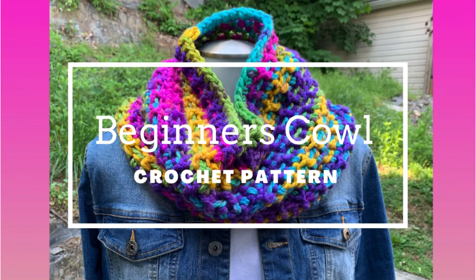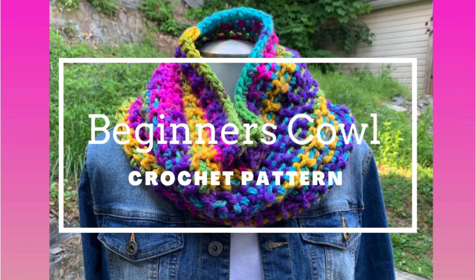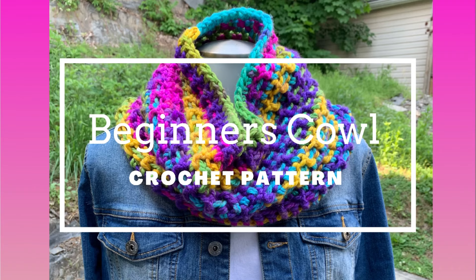Hey guys, I'm going to show you how to crochet this beautiful cowl — very easy for beginners — in this video.